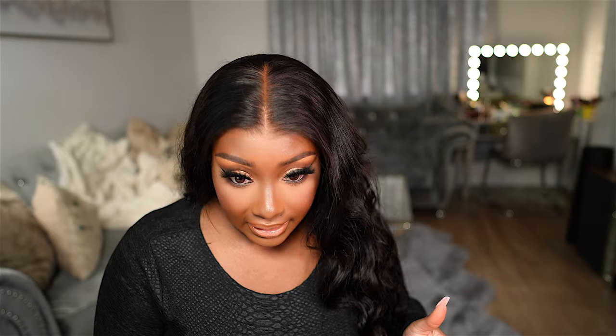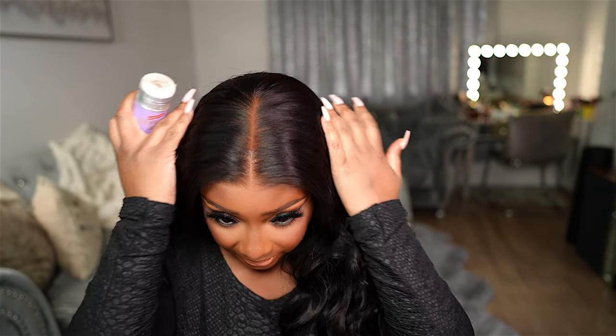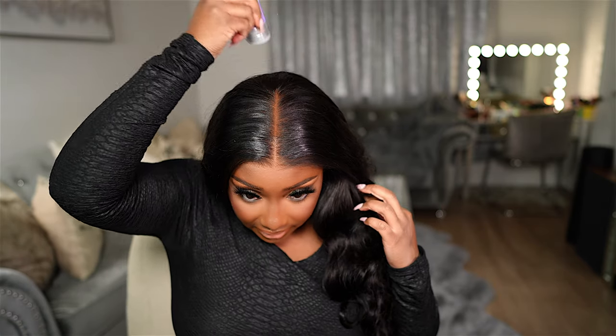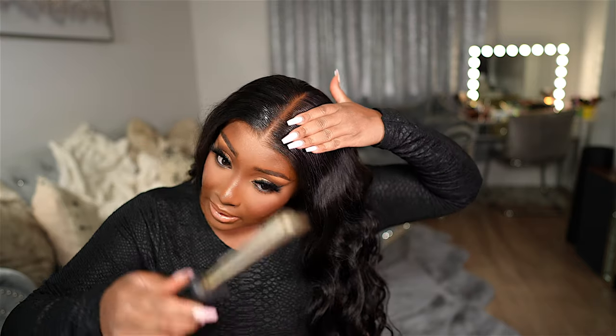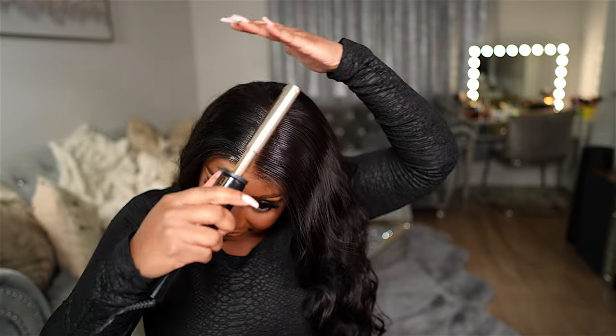I just realized I didn't tell y'all — this wig is 26 inches long. Let's go ahead and get this parting area situated. It's already parted in the middle, so I don't need to do any finessing there. I'm going to take this Ebon wax stick and apply it around my parting area, then take my spritz and spray it around my hairline, and finally take my hot comb to get it laid — it was already laid, but you know how I feel.